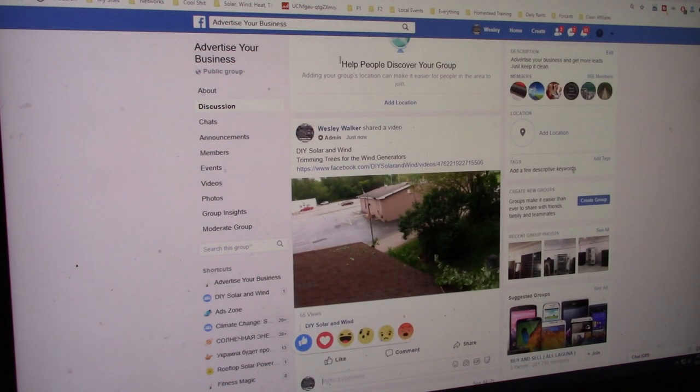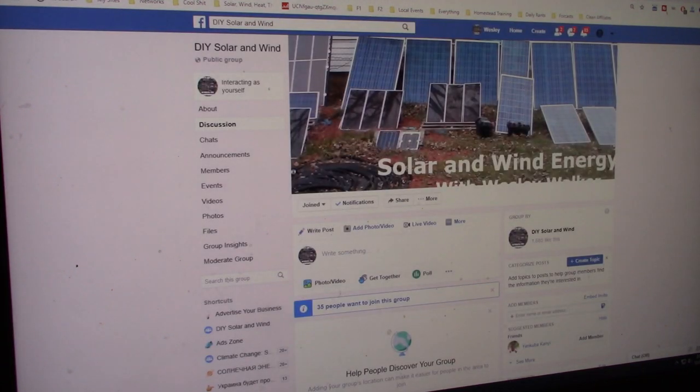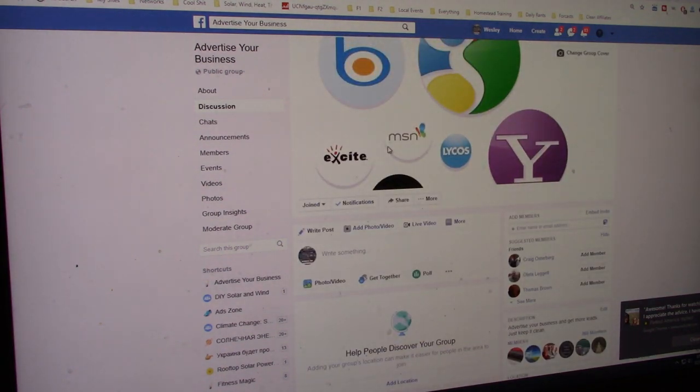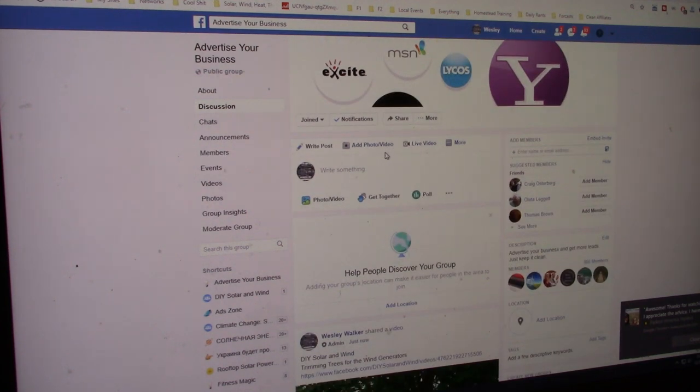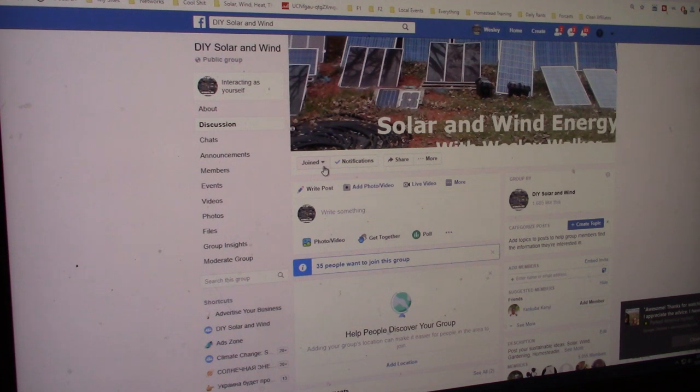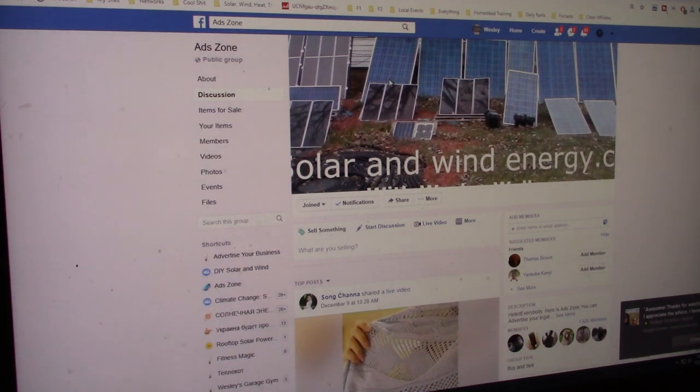I've got another one. Looking at this — I haven't been here in a long, long time. I'm going to do it over the holidays. We got 866 members in there. This one you can see is also mine — the DIY Solar and Wind. I haven't changed it to Homestead yet; I'll probably just keep it like this. We got 1,685 likes on this. So this is the like page.